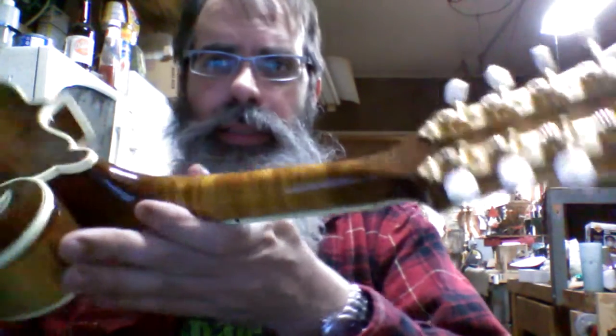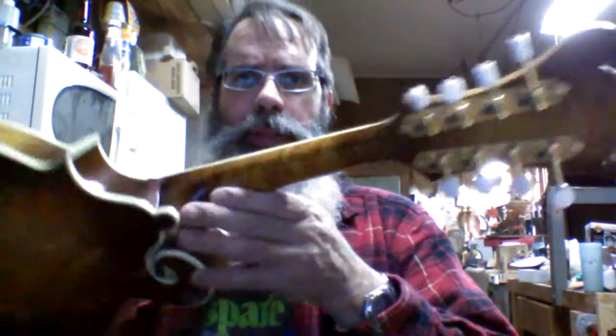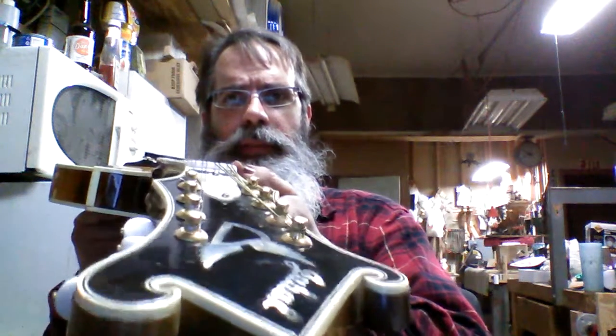It's for sale. Look at that beautiful wood in the neck — golly, it's gorgeous. You can see looking down the neck, it's quite straight, like it's supposed to be. It's got a really loud bark.